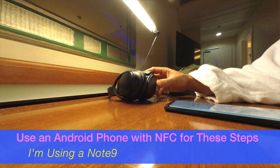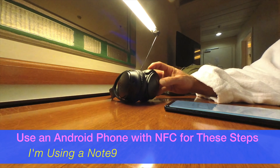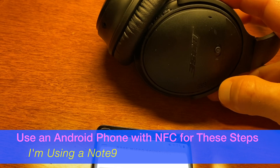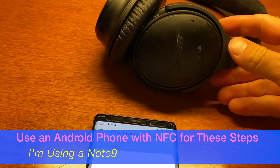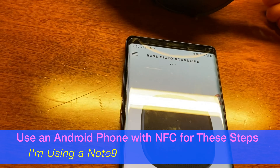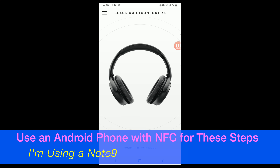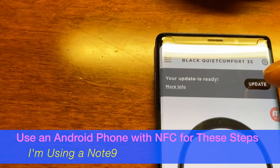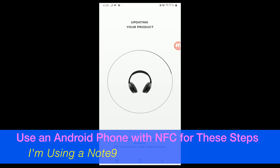Right now, if it's not showing up in the app — the headphones are off right now, so I'm going to turn them on. NFC still worked even with the Bose headphones off. And now they're being recognized. There's an update available, so I'm going to click Update, and now it is updating the headphones. This is what you need to do with each pair of these Bose QuietComfort headphones.